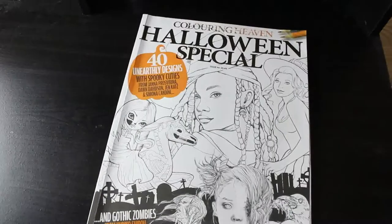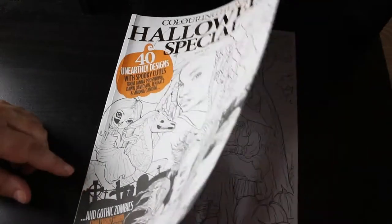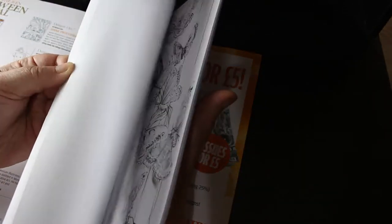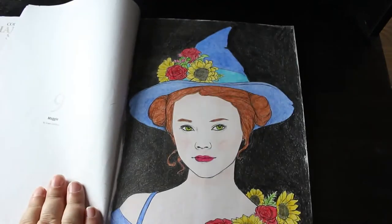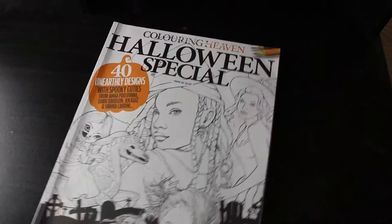We're up to last year's Halloween Special. I've probably only done one or two in this one. I did the one called Conjuro by Yuriki Shiru — that's the only one I've done, though there are so many cute ones. I also did one by Dawn Davidson — probably again done with Black Widows, though I've got too many pencils and I need to start writing down what I use.